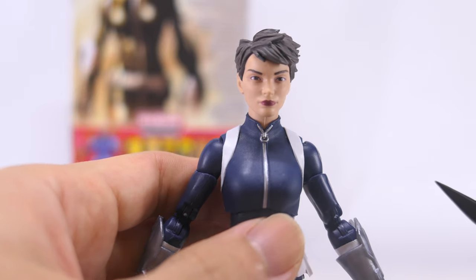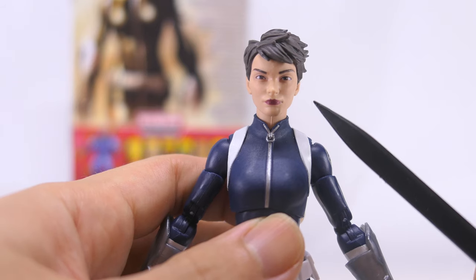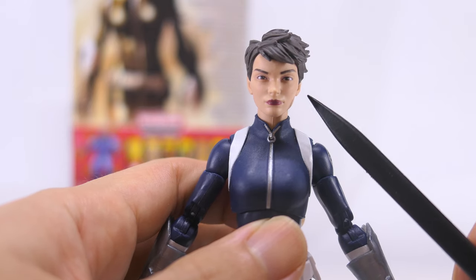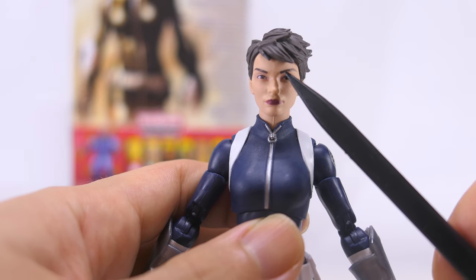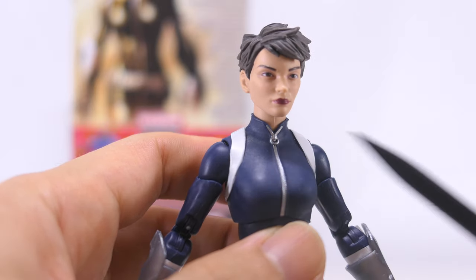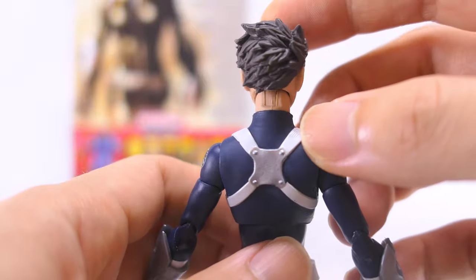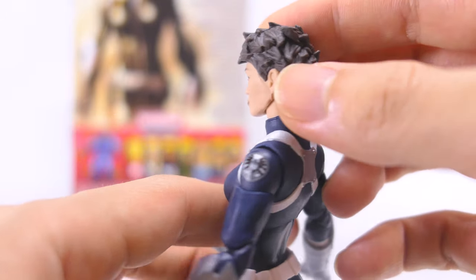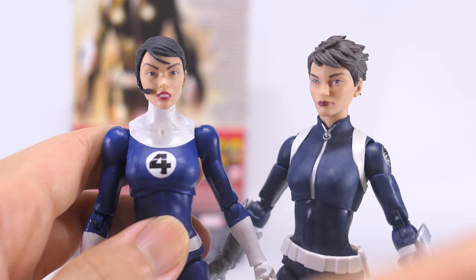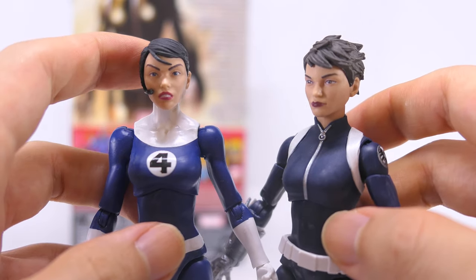Taking a closer look at Quake's head sculpt, Hasbro has executed this one really well. She's looking more neutral and determined, with really sharp sculpting — you can see the lines around her eyes as well as a stronger nose. Paint is once again near perfect: really sharp applications for her brown eyebrows, brown eyes, and a darker red lipstick. She doesn't really have much blush on her face. Her hair is sculpted in a dark brown plastic with a more spiky texture — it reminds me a little bit of the Dragon Ball Saiyans, but it makes her look spunky. The two head sculpts look so different in terms of color palette, with Mariah's hair being black and Quake's being dark brown.